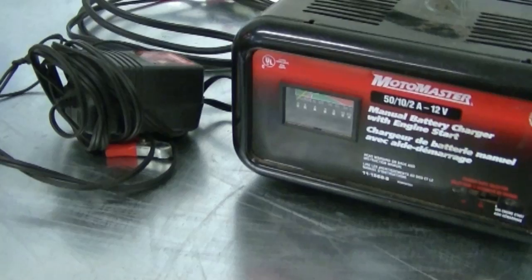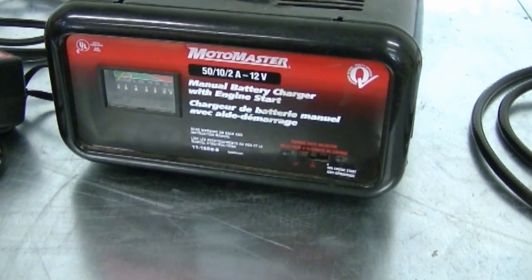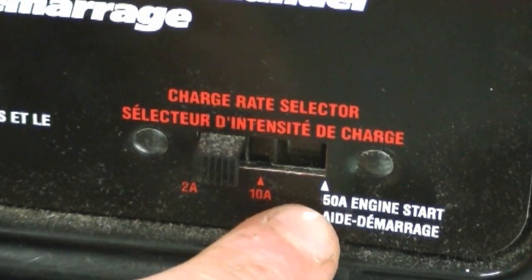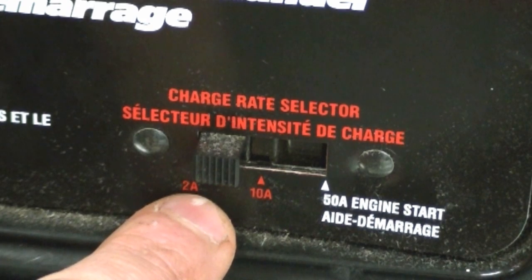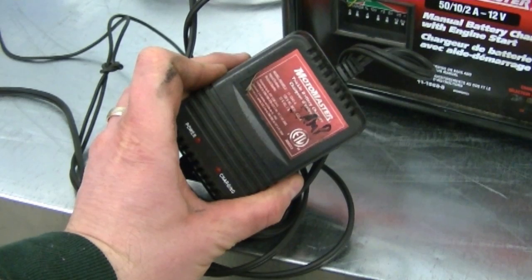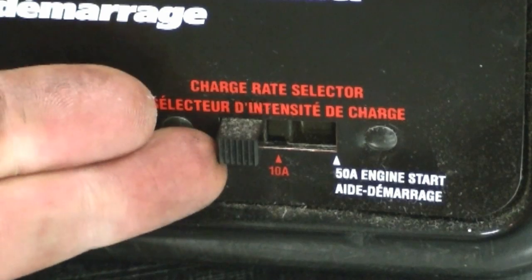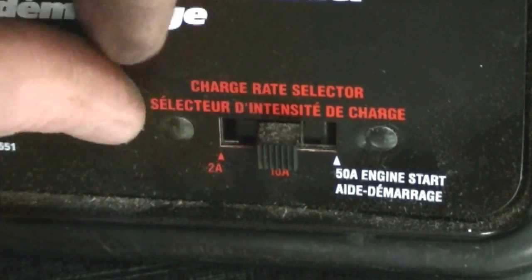In my next question, a YouTuber asked what's the best amperage to use when charging a lawn tractor battery. This information will apply to any battery you charge. What I recommend is always use the lowest amp setting you have on your charger. This charger here has a 50 amp for boosting a car, a 10 amp, and a 2 amp setting. I always use the lowest amperage — apparently it's better for the battery. If I'm working on the lawn tractor and want to get the battery charged quickly, I'll go to 10 amps, but only for short periods.